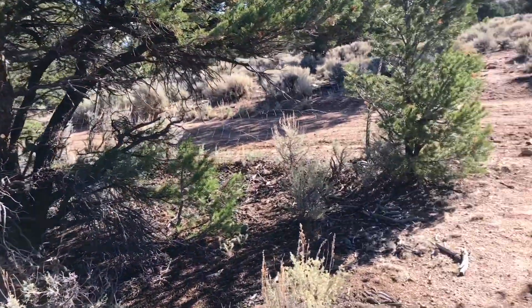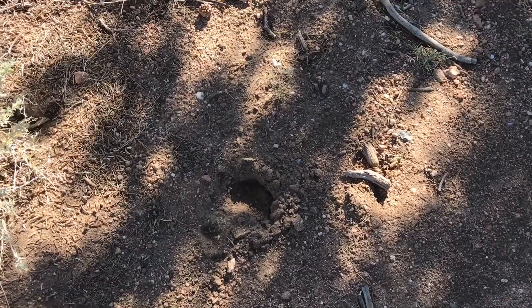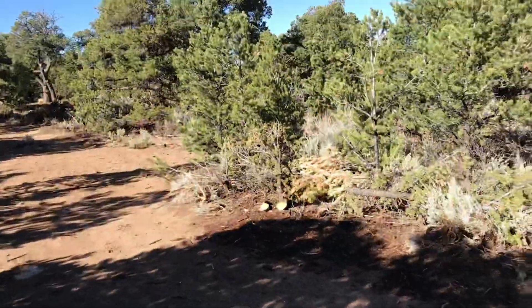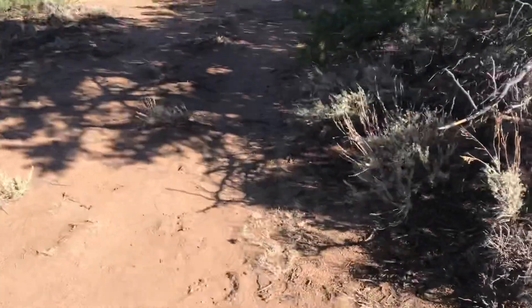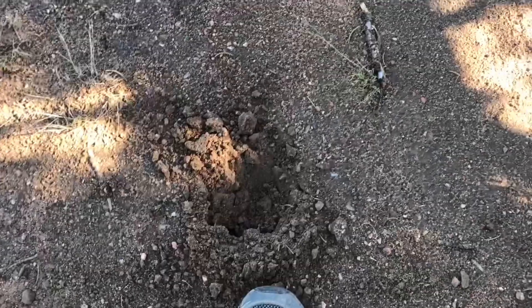Woke up this morning, heard some noise, and elk jumped the fence. There's a track — my foot for comparison — another track. He walked over by our truck camper through the trees. We went and looked at the truck camper and then decided to head out. Here's another track; they're fairly large.